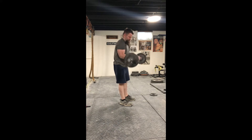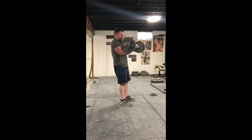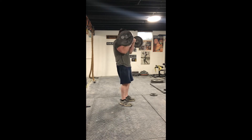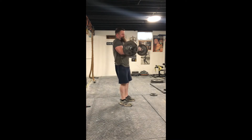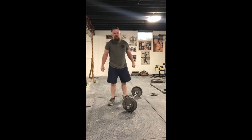1, 2, 3, 4, 5, 6, 7, 8, 9, 10. 85 lbs for 7.